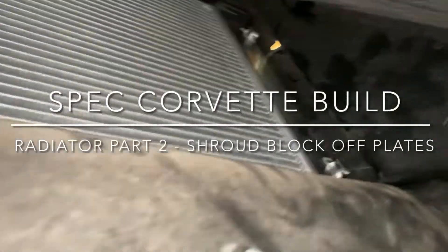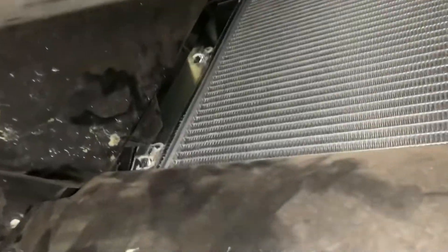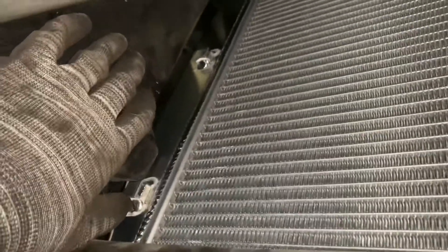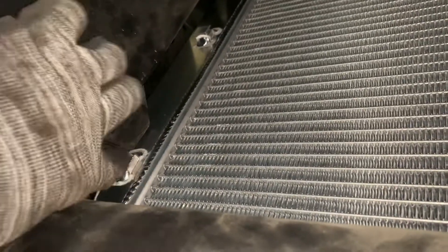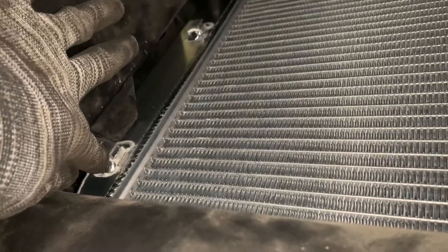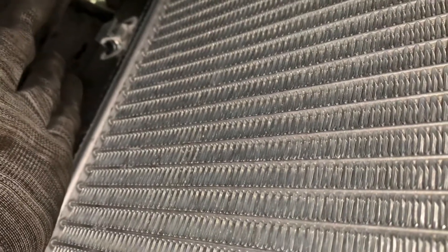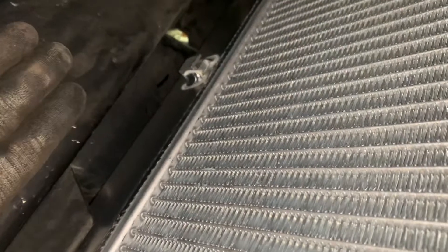Underneath the car now, getting a look at the track spec radiator from the front. This is just the track spec radiator — I'm not running air conditioning, so I don't have that AC cooler sitting in front of the radiator, although it does have tabs to hold it in place. The byproduct of that is there's a pretty sizable gap here, and you can fit easily two fingers between the radiator and this front shroud.